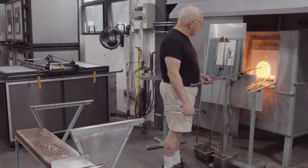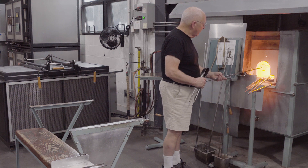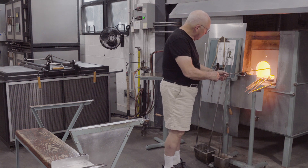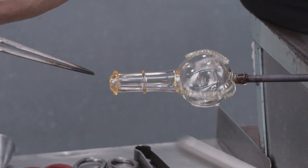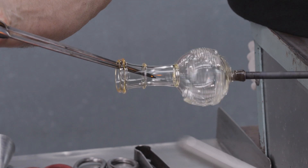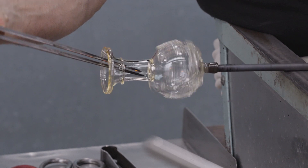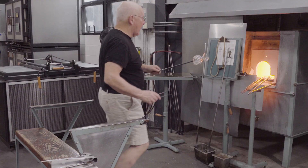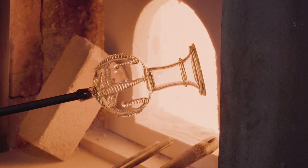The tube is thoroughly softened and the final shaping begins. Before placing the object in the annealer for slow cooling, it's flashed in the furnace to make sure all parts are at about 1,000 degrees Fahrenheit.